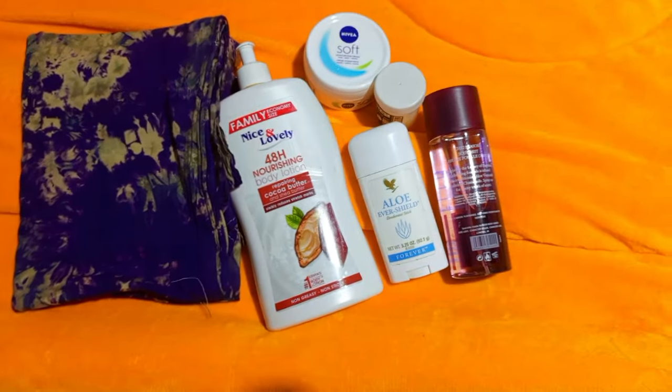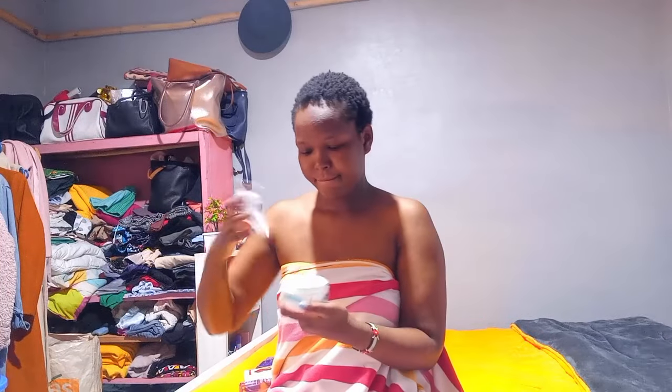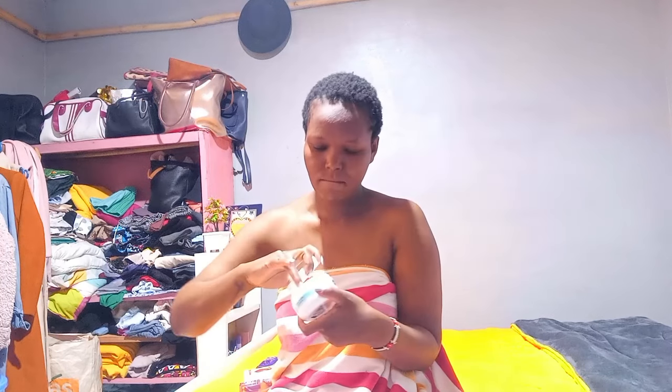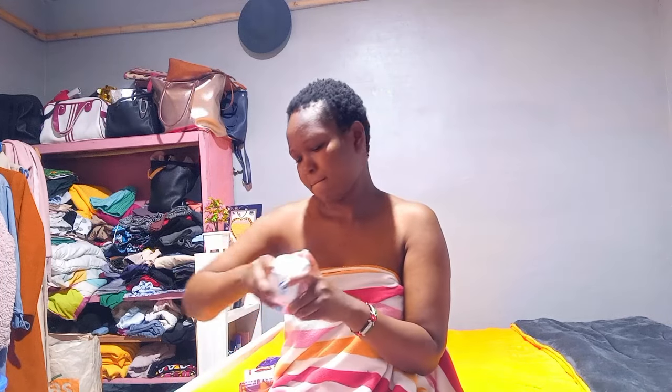I have this Nivea moisturizer, which I use on my face. It goes for 500 to 600 bob depending on where you get it. I love it because it's affordable and it serves me well. I only buy it once a year because it lasts me up to mid-next year. I've been using it for almost two years now and I have no complaints.